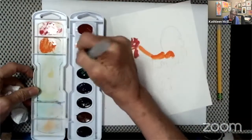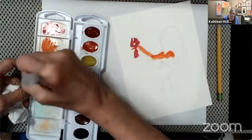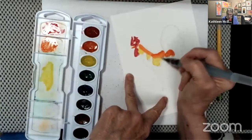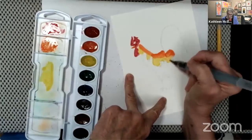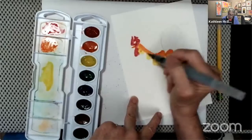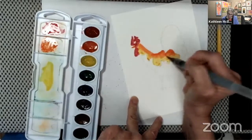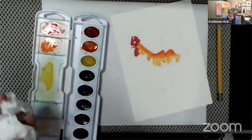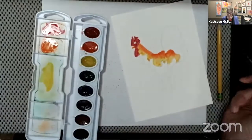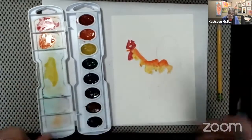My orange is still kind of wet and I'm going to get some yellow. I'm trying to pull down the orange so they touch each other — I want that orange and that yellow to really touch each other. I kind of pulled down on that color. Like I said, I did speed this up, so take it easy when you paint — just pause the video and you'll be able to paint as slow or as quickly as you want.